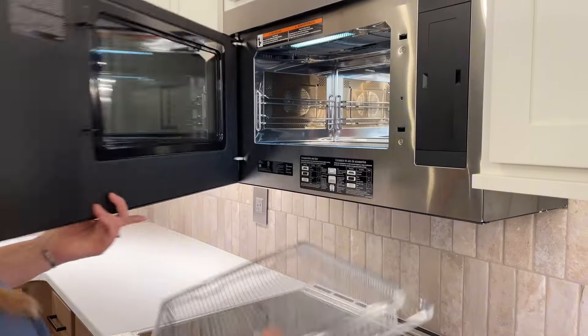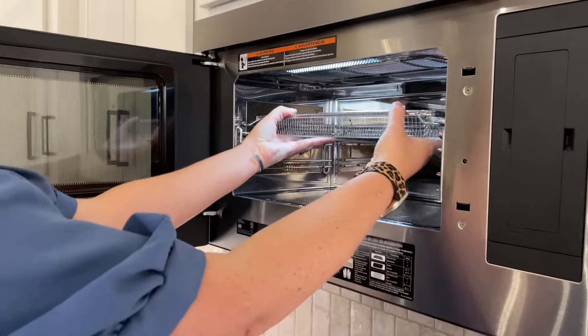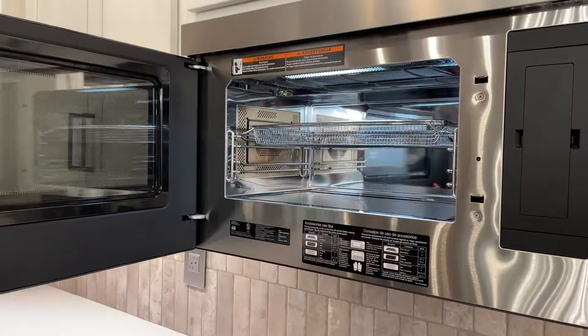We'd like to introduce you to KitchenAid's new multifunction over-the-range microwave. But don't think of it as a microwave that has oven features — it's more like an over-the-range oven that can also microwave.